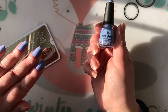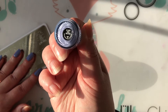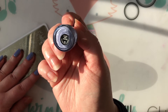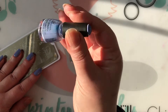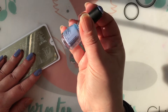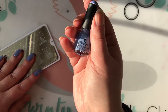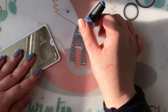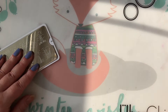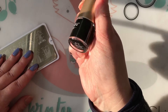Before I start stamping, I'll show you what products I'm using. The base color on my four fingers is China Glaze Good Tidings, from their 2016 holiday collection. It's a mini and I really like those minis — they're kind of hard to grab onto but it's a perfect amount if you just want to do a couple of manis and don't want to buy a huge bottle.